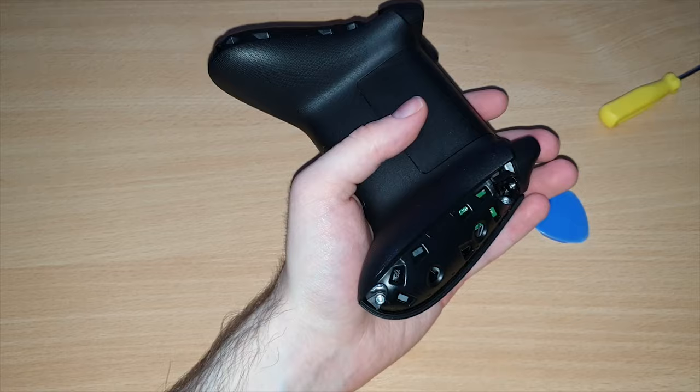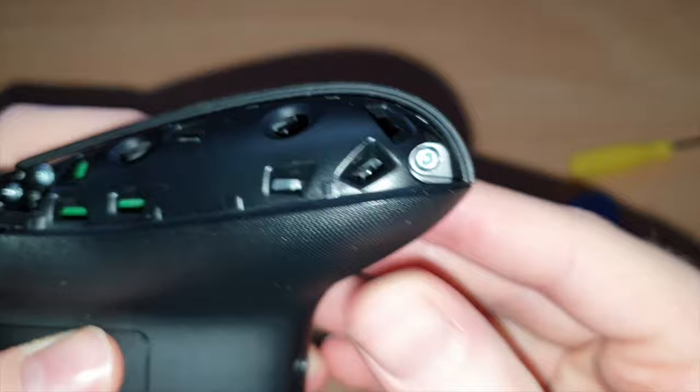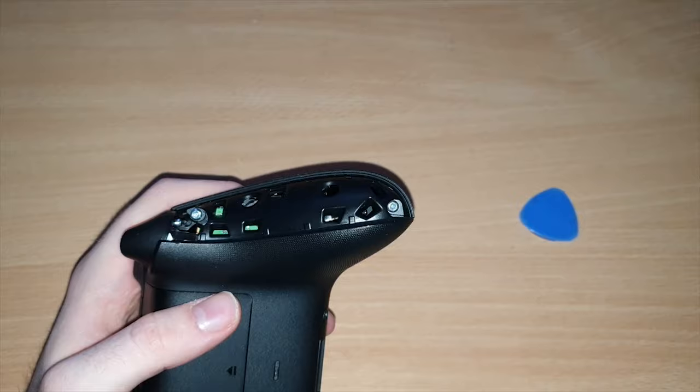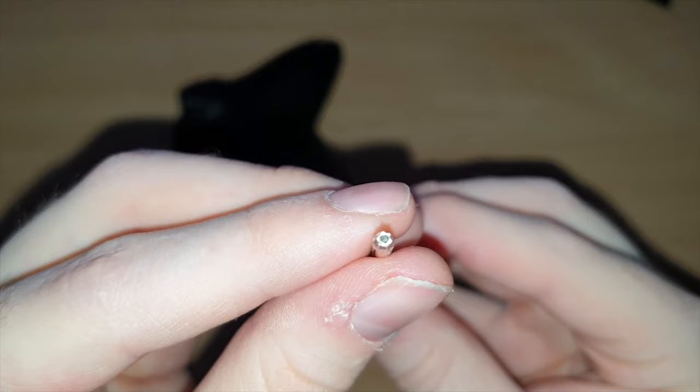What you'll notice is the screws right here are actually security Torx screws. You can see they have a little bit in the middle that sticks up. So if you try and use a normal Torx screwdriver, you're not going to be able to get the screws out. What you need is a T8 security Torx screwdriver — it has a little hole in the middle so that you can get it in there and get the screws out.